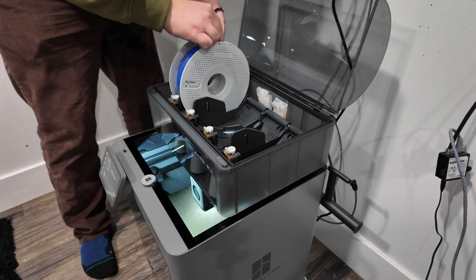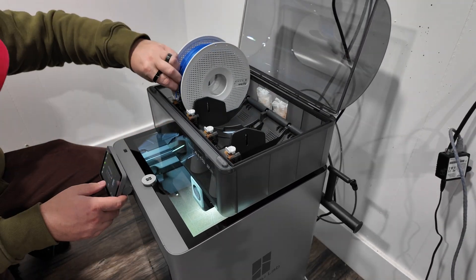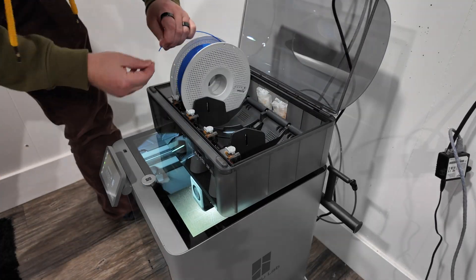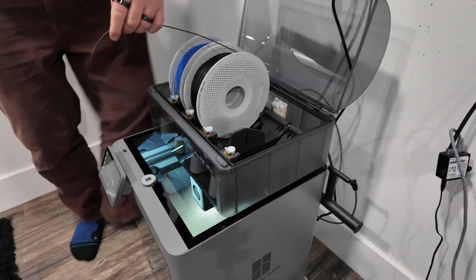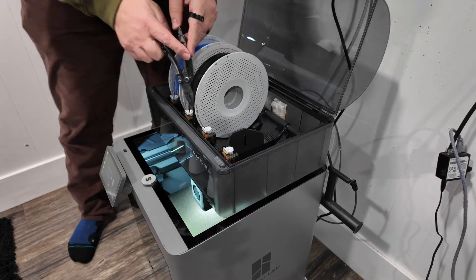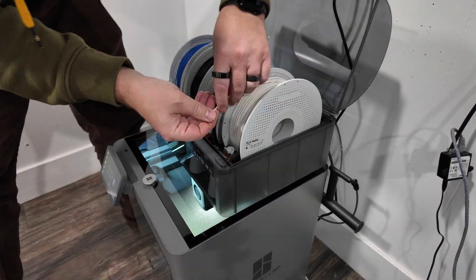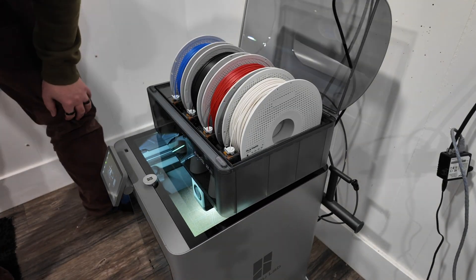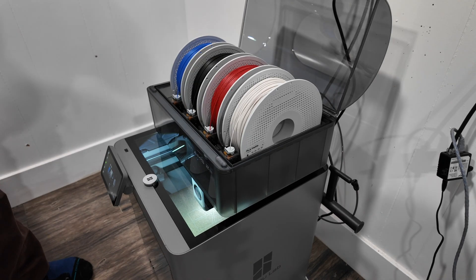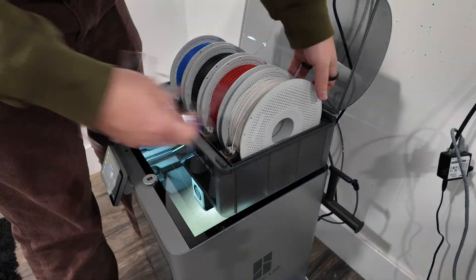I ordered some filament with the printer. Bambu Lab was having a Black Friday sale, but I can see how over time the cost of filament can add up. I decided to go with PLA, which is a pretty basic starter filament. Loading it in is pretty automatic. With Bambu Lab filament, it has an RFID chip, so the AMS can actually detect which filament is in each individual slot. With off-brand filaments you have to set this up on your own, but it's actually pretty easy.